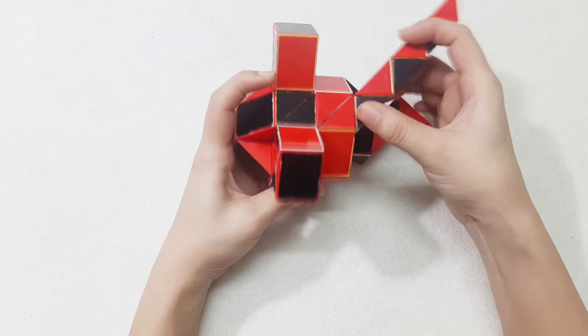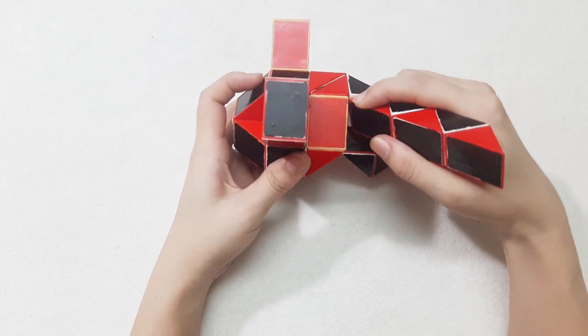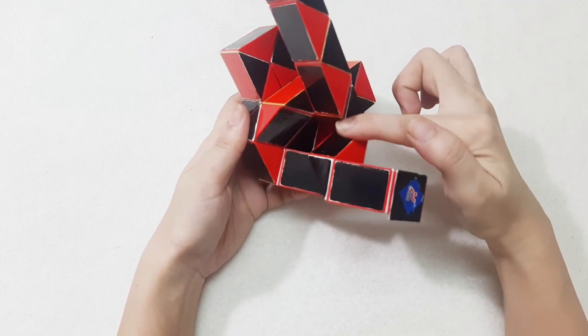Go forward, and this one will go up. So you can connect them, move this one, go down.